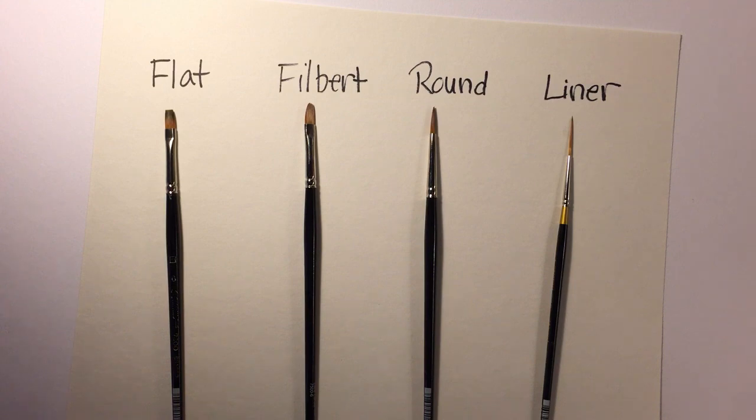Hi rosemalers. I'm seeing a lot of questions from people just dipping their toes into rosemaling as to the type of brushes they should be using. Let me go over quickly the four basic brushes used in rosemaling. A lot of it does boil down to personal preference, but some instructors will specifically call out a certain type of brush, so I'm going to cover what those are.